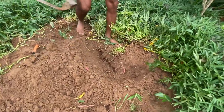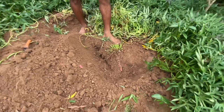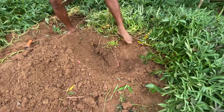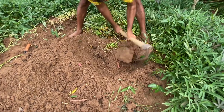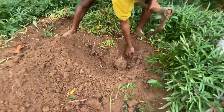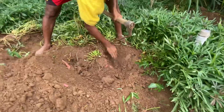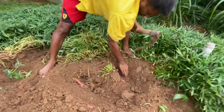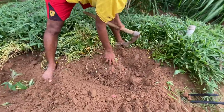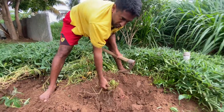To grow sweet potatoes, it needs loose and warm soil. Year-round, all 365 days, you can grow these sweet potatoes. All it needs is a good amount of water. We did not use any pesticides or chemical fertilizers to grow these potatoes.